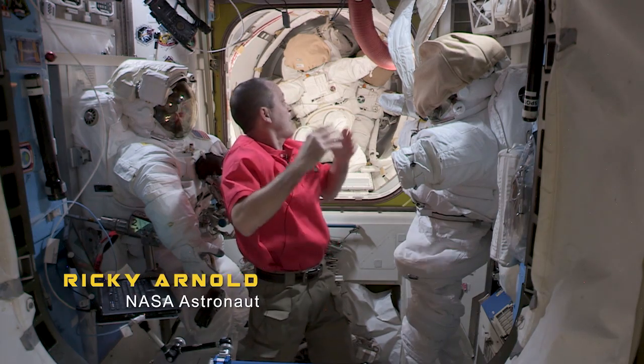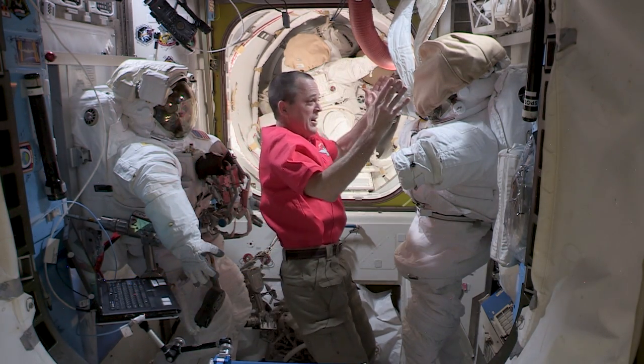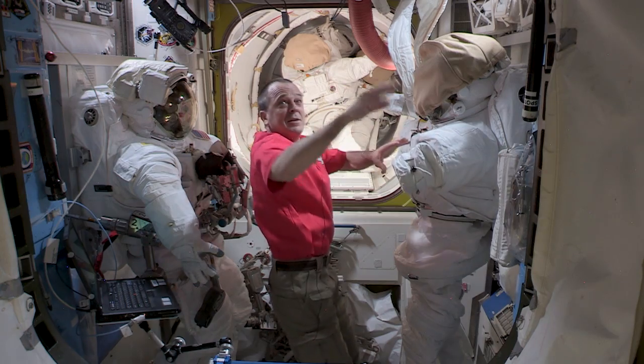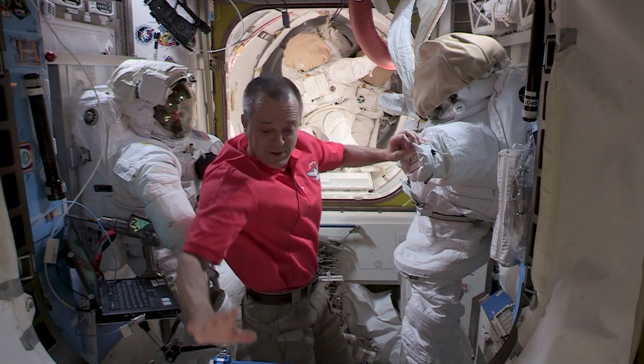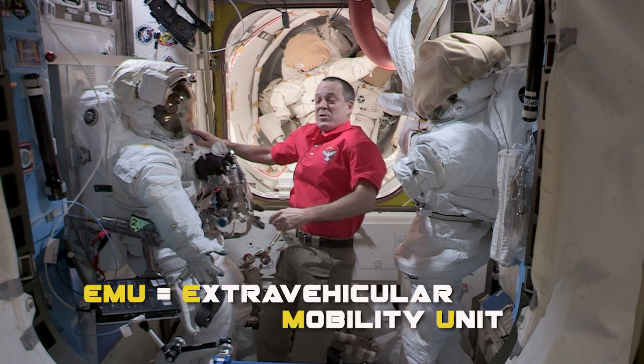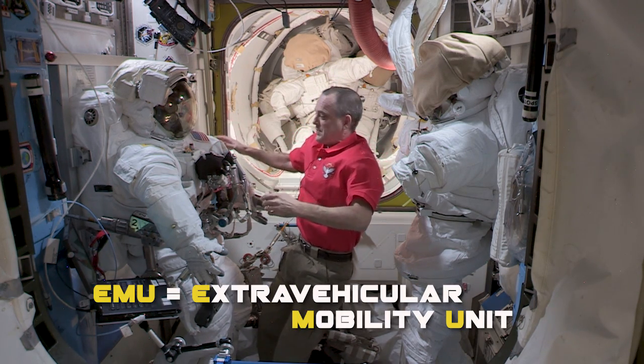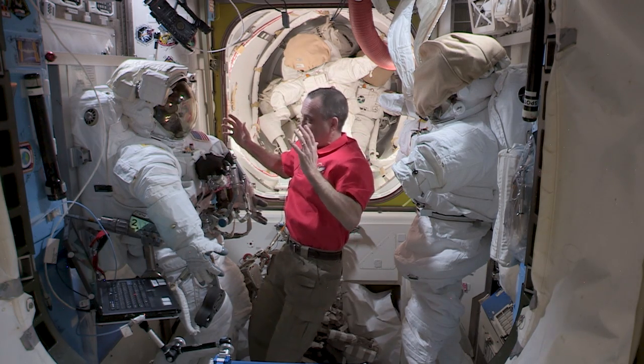We are standing in the Quest airlock, which is divided into two parts: we have the equipment lock and the crew lock. The equipment lock has a hatch right here that closes, and the crew lock has another hatch. The EMU, or Extravehicular Mobility Unit, is our spacesuit.